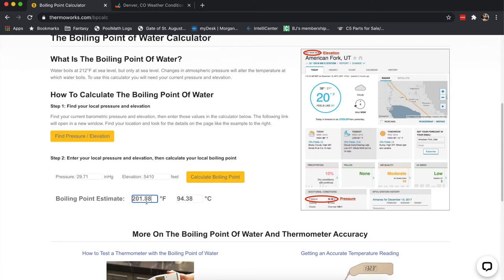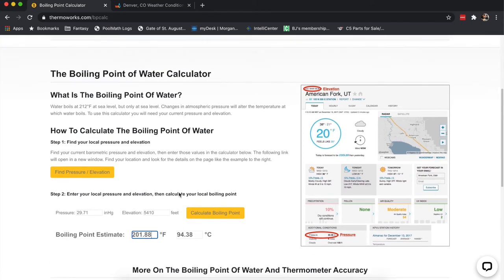This is very important — we're talking about almost a 10-degree difference, which is a pretty big deal when you're smoking meat, cooking a steak, or cooking chicken. That's the difference between raw and not. Make sure you look up your boiling point — it's very quick to do. I think this is something worth doing once or twice a year to know what your thermometer is reading so you can get an accurate temperature for whatever you're cooking. See you on the next one.